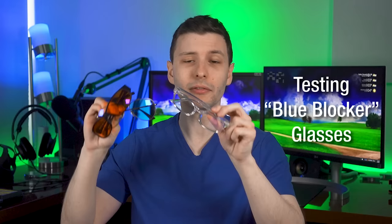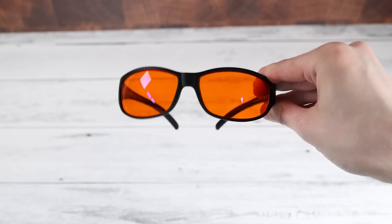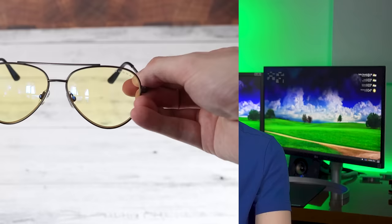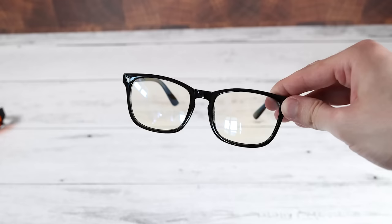Now let's do something fun. I bought a bunch of blue blocking glasses of different strengths, and we can actually test out exactly what they do and what they look like on the light spectrum. Some are supposedly going to block all blue light effectively — something you'd use at night if you want to help with your sleep, since blue light tends to mess with your circadian rhythm. There are also lighter ones that don't block all the blue light, advertised as computer glasses to reduce eye strain. And then there are ones that almost look completely clear, advertised as having a clear lens.